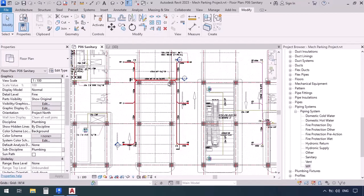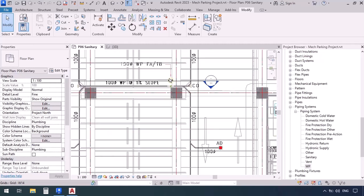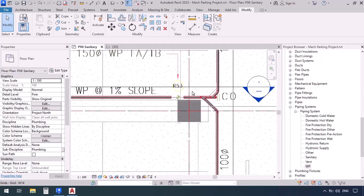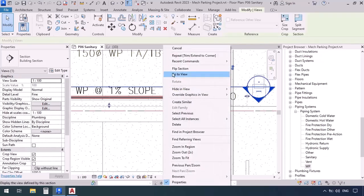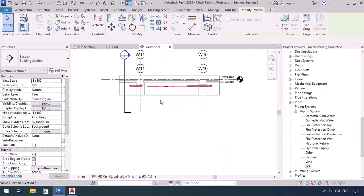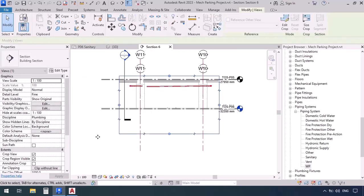Now let's go connect the pipes to the riser to finish this entire area. To connect the pipes to the riser, we have to make all these connections in section because of the 45-degree angles. So now I'm going to go in the section, right-click, and go to view. Now let me expand it from below as well.